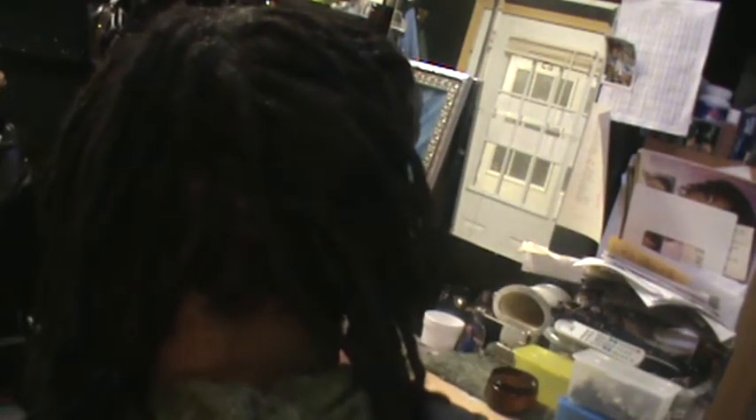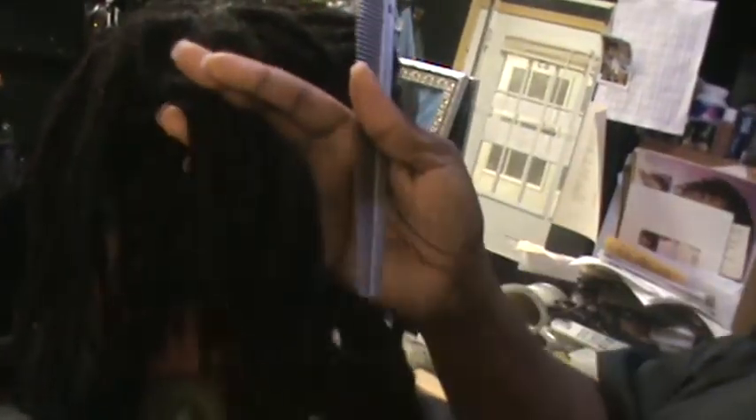Alright guys, I know you haven't seen me for a while on the YouTube demonstration here — something went wrong with my camera. So I'm going to go ahead and demonstrate today palm roll. It's not Conroe, it's called palm roll. I have a client that has dreadlock extensions — you guys know I'm famous with my dreadlock extensions.